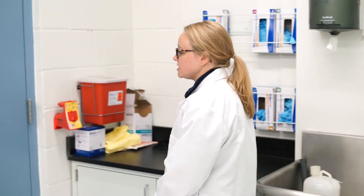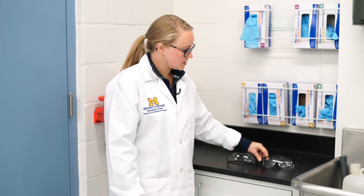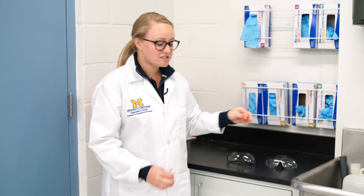Prior to starting in the lab, please always remember to wear your lab coat, long pants, closed-toed shoes, gloves, and safety glasses. We have a standard pair and an over-the-glasses pair provided for you. We suggest that if you have long hair to go ahead and tie it back.